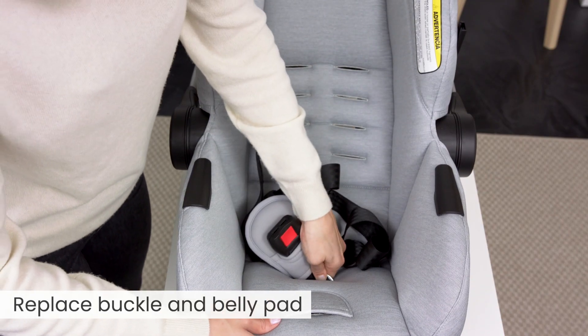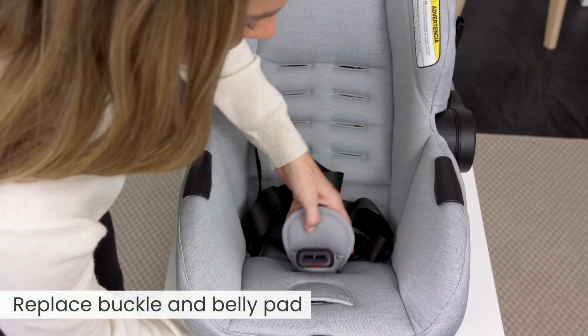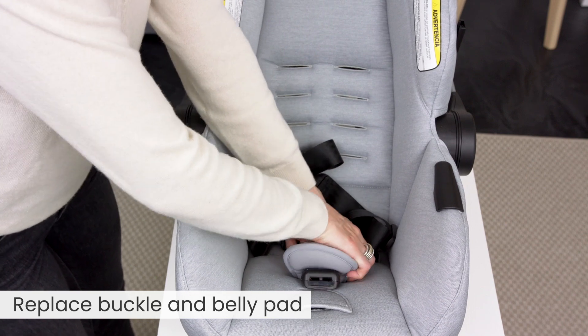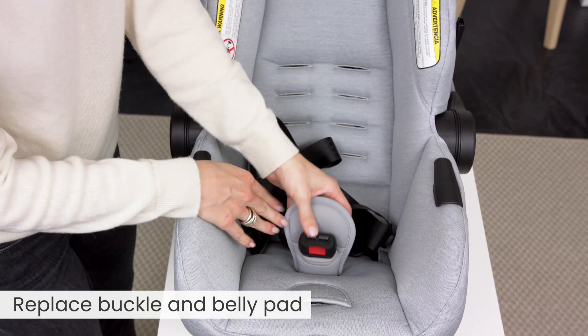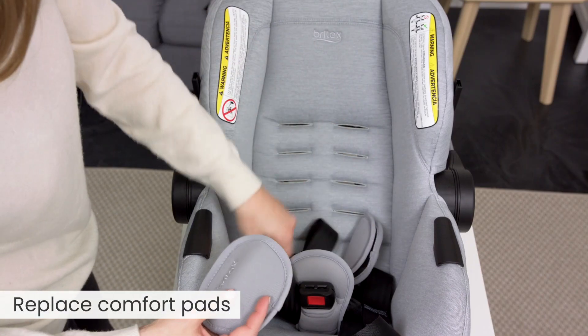Replace the buckle and belly pad. Replace the comfort pads.